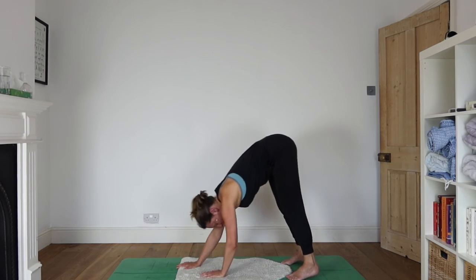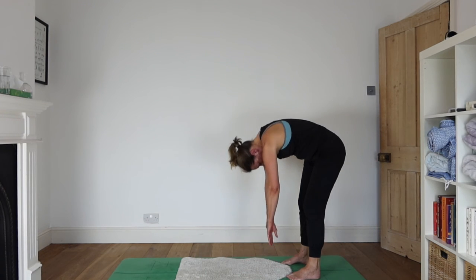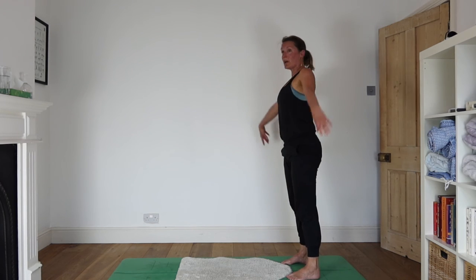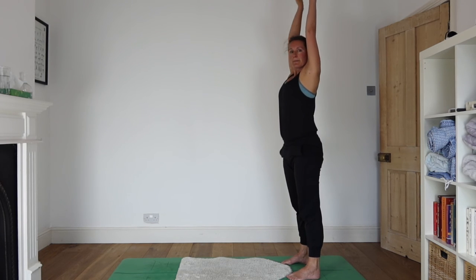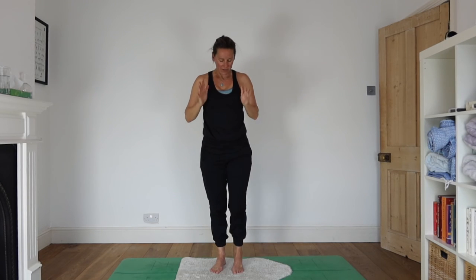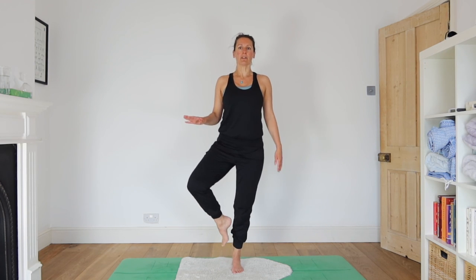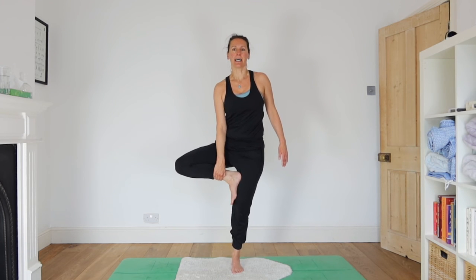Walk your hands in towards your feet, coming into a forward bend. Roll your way up as you inhale, bringing your arms up overhead. Exhale, hands to heart. We'll finish with tree and a little variation on tree. Taking the weight to your left foot, lift your right heel, bring the heel in towards your ankle — that might be good enough. Or you might bring the foot up to the calf, or up to the inner thigh. Don't go onto any joints, don't go to your knee — you want to be on the fleshy part.